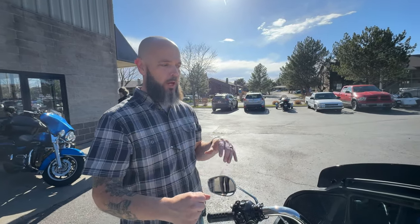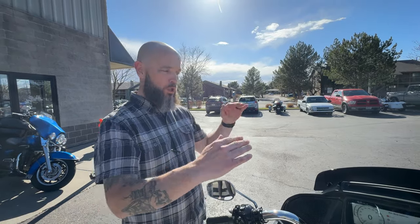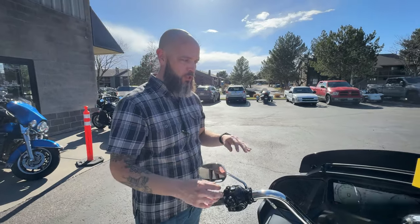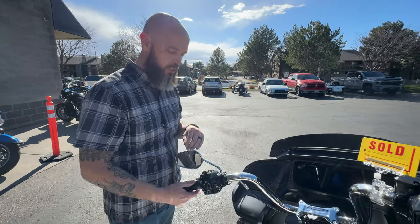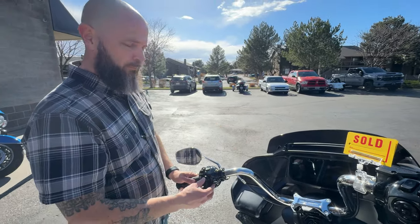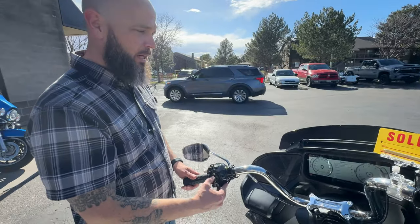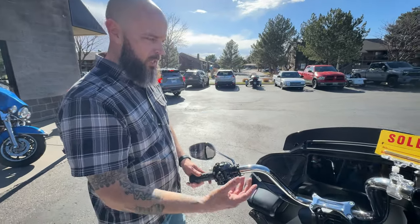The best feature is the Custom Mode - you can go in and adjust everything to exactly where you want it. If you like a really aggressive throttle but want a little more braking control, you can dial all that in specifically. And if you don't like the basic or standard maps it comes with, that's an option too. I can't imagine what the aftermarket is going to do with this capability.